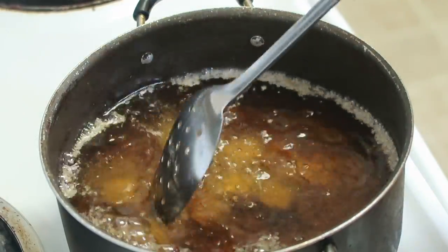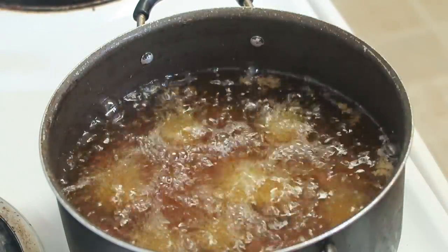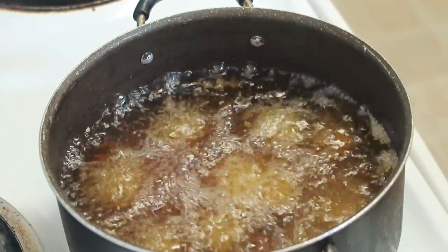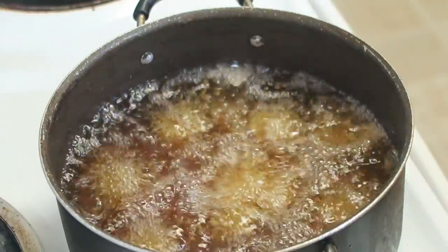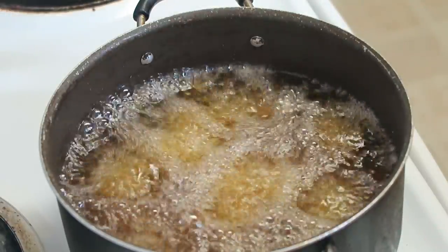Using very hot oil, I'm going to place the tofu pieces into the oil. They started sticking together but I managed to get them apart, placing them in one at a time.